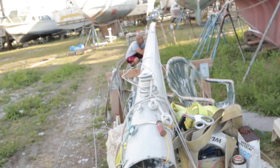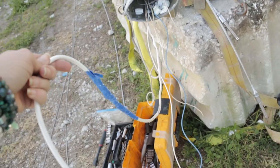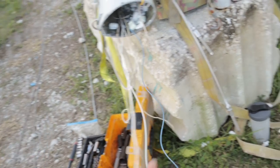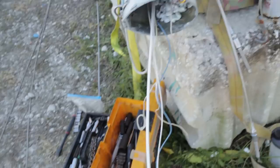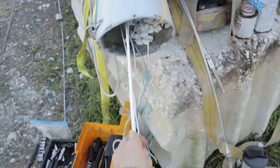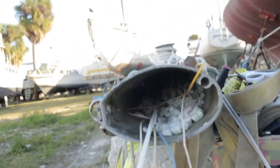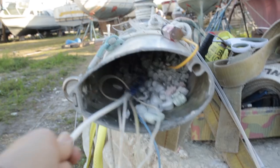It worked — or no, it didn't, because the cords came out wrong. Alright, let's try this a second time. There she is with the cable — victory!